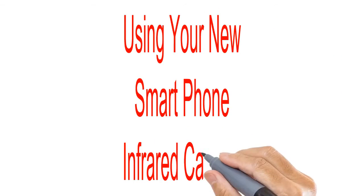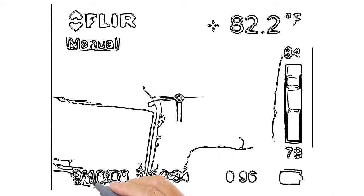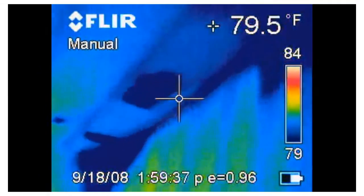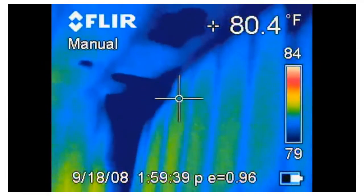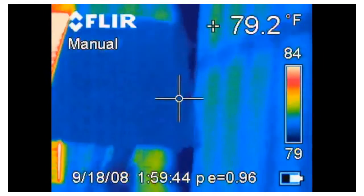So you bought an infrared camera for your smartphone but you don't completely understand how to use it, or what the images and the colors that you're looking at actually mean. You'd probably really like an expert opinion, wouldn't you?